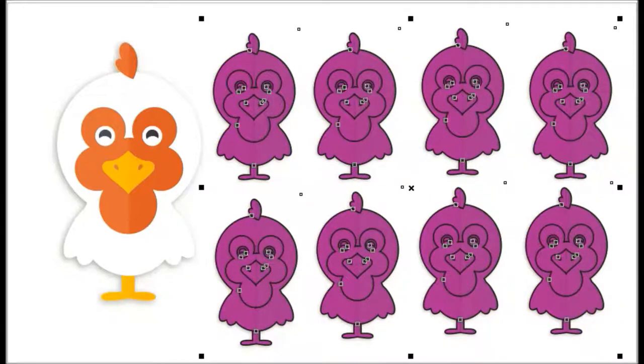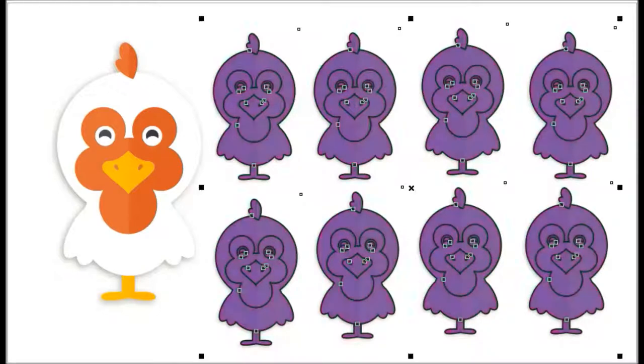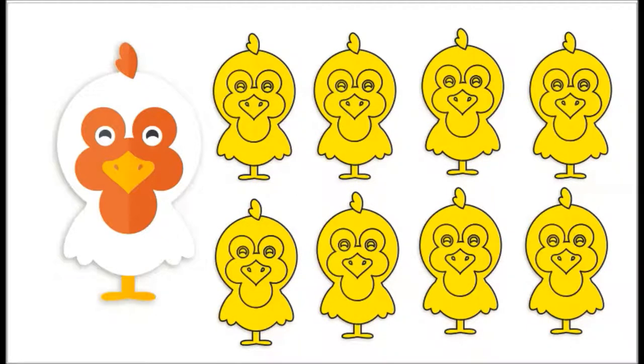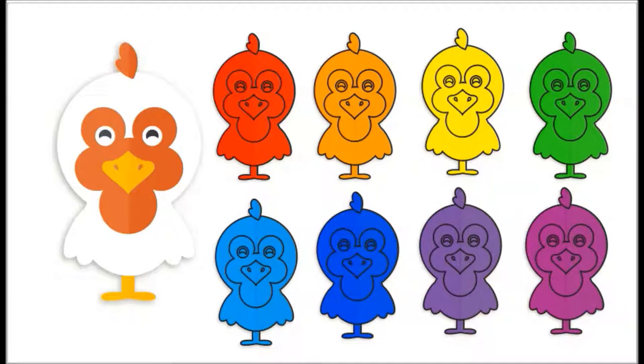And dark purple. Okay, this is dark purple, and then this is purple, and then this is dark blue, and then this is blue, and then this is green, and then this is yellow, and then this is orange, and then this is red — and then the rainbow color! Thank you for watching.